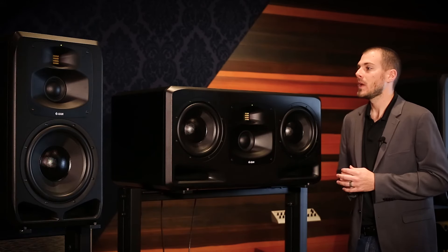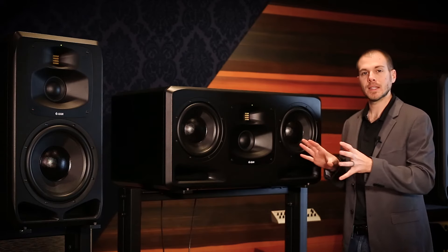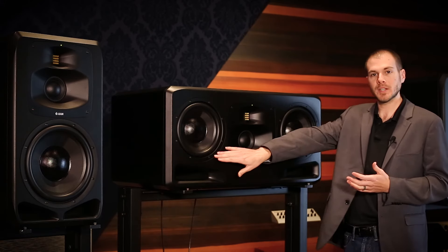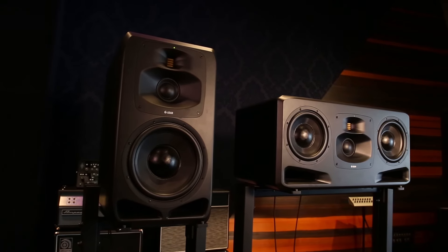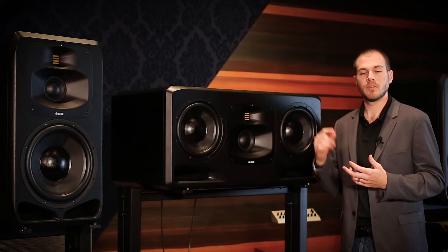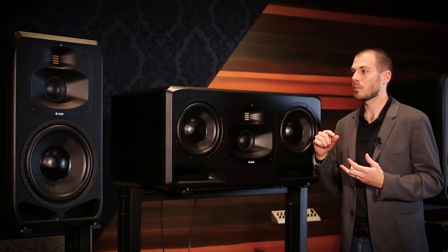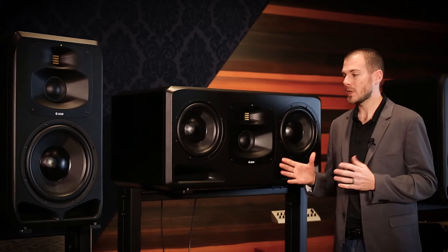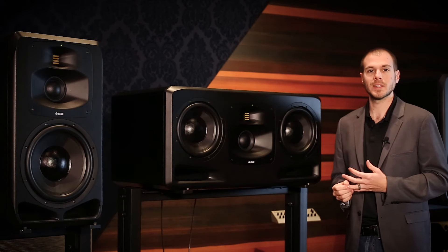Moving on from our new waveguide setup, we've got two dual 10 inch ELE extended linear excursion woofers. These drivers have been developed down to the finish on the basket to perform at the highest standards and at high volumes, giving high transparency and clarity. The magnet assembly has been built to perform as symmetrically as possible, with new woofer materials that are very rigid but allow for plenty of excursion and more clarity on the bottom end. We've also redeveloped our bass ports to cut down on turbulence at low frequencies.